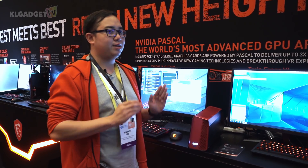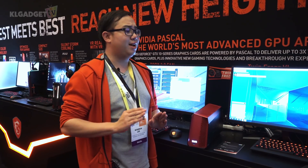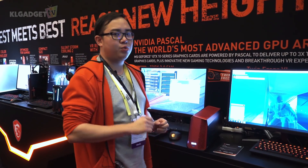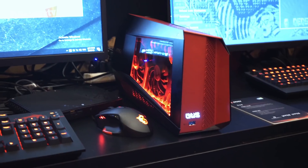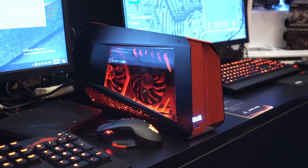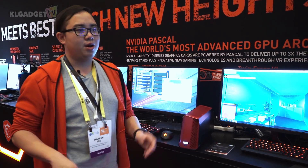What we are checking out right now is not a computer or a laptop, but rather an external GPU enclosure — the very first one by MSI, called the MSI GUS. This product works pretty much similarly to other external GPU enclosures like the Razer Core or the ASUS ROG XG Station 2.